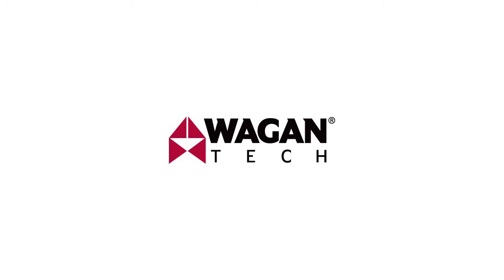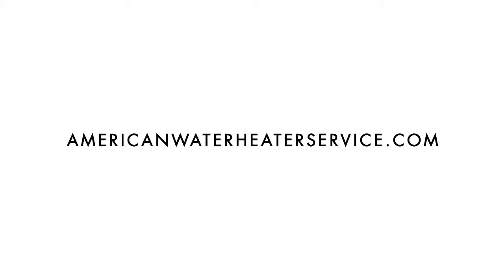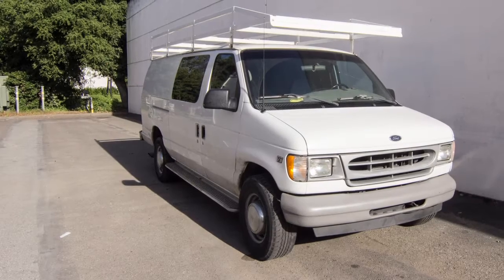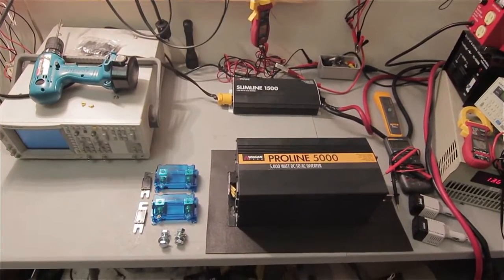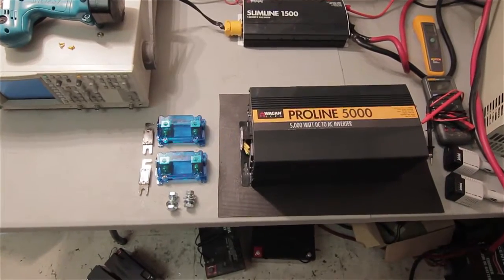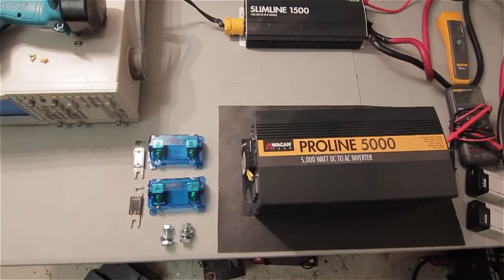Wagon Tech manufactures a variety of simple plug and play inverters from 80 watts to 200 watts, and hardwired units up to 10,000 watts. We were approached by a local company, AmericanWaterHeaterService.com, regarding an appropriate inverter to use in their work truck. After analyzing their needs and alternator and battery setup in their diesel service vehicles, we decided one of our new 5000 watt ProLine series inverters would meet their present and future needs.